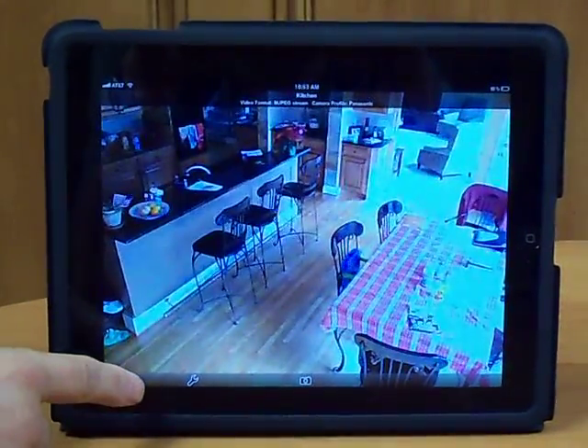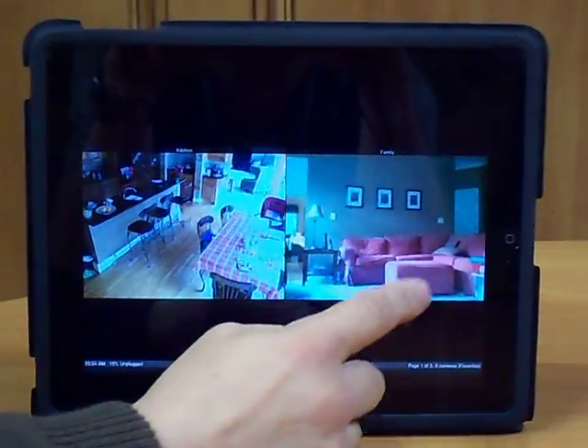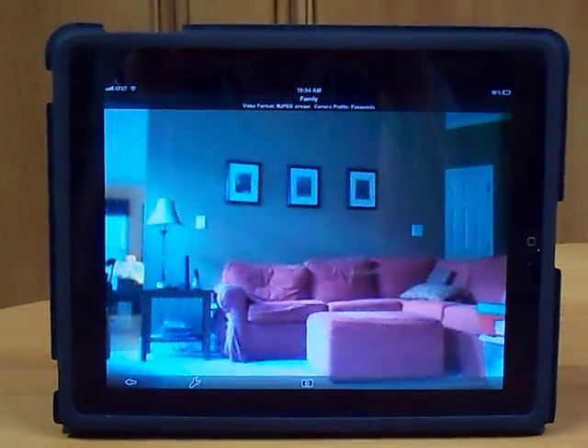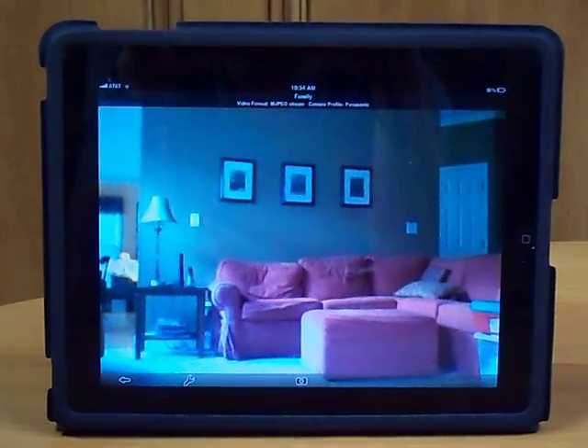I could even turn on the audio and listen to the conversation if I wanted. If I want to see if the kids are parked in front of the TV instead of doing their homework or playing the Xbox, I just switch over to my living room camera and I can see that.